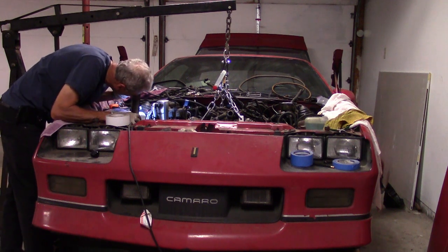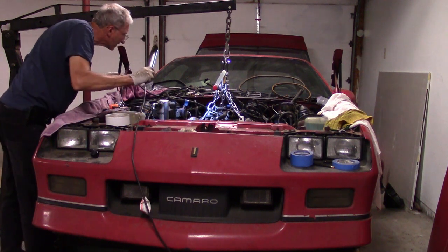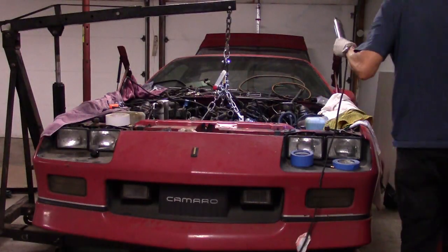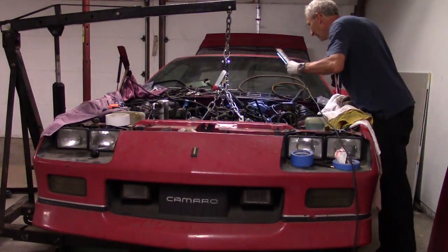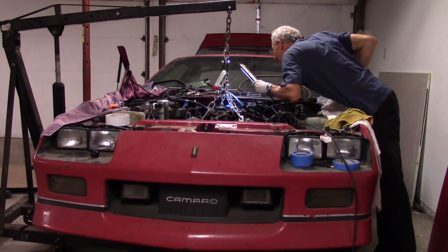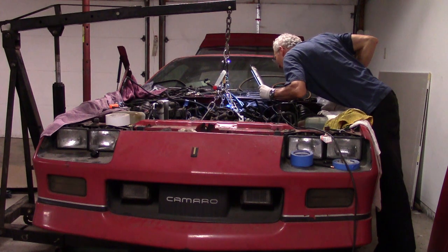It looks like it's clear, but it doesn't seem like it quite wants to pop loose from the transmission. I went through and did all the bolts. It's been very challenging and very time-consuming.